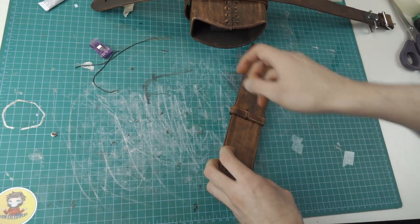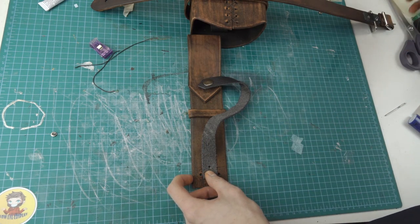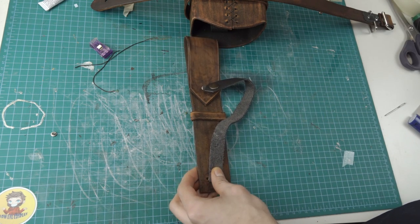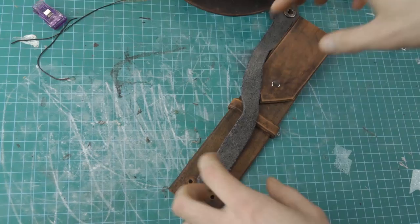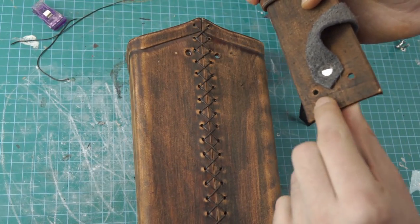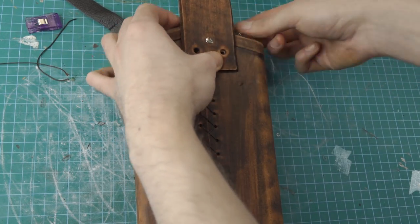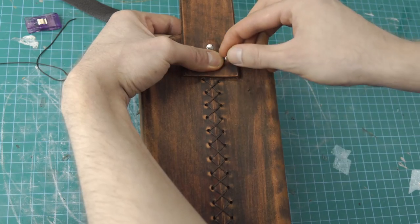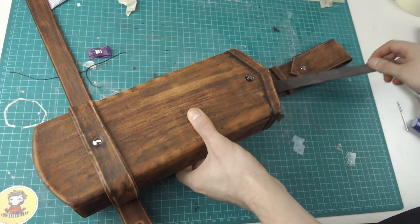The detail strip from the beginning should be dry enough, which means we can add the closing strip to it. After this is done we attach it to the top of the holster. Now just put the prop in, close it, and we are done.